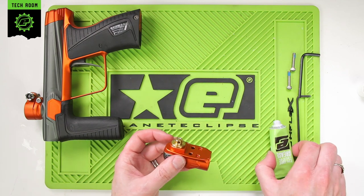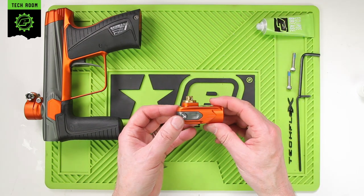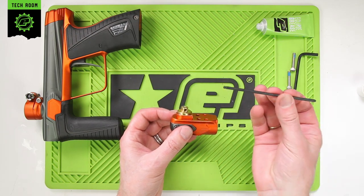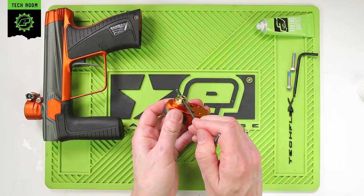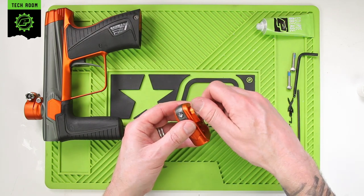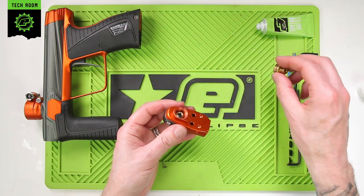Now we can go ahead and take apart the other parts of the regulator inside the POPs body. Do this using the 1/8 hex key through the hole in the brass body. Loosen that and remove it. Place that to one side.